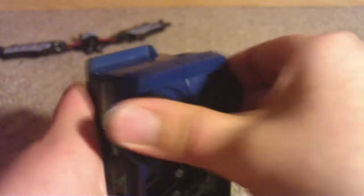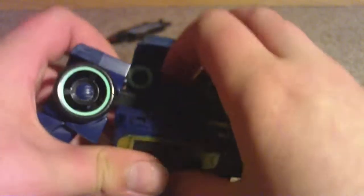So now I've got Soundwave and Electrostatic Soundwave. I'm going to show you how to transform both of them. They're both the same mold so the transformation is the same. Put those like that — those will form his feet. Now put his hands out and put his arm down. Same here and here. Rotate his waist all the way.